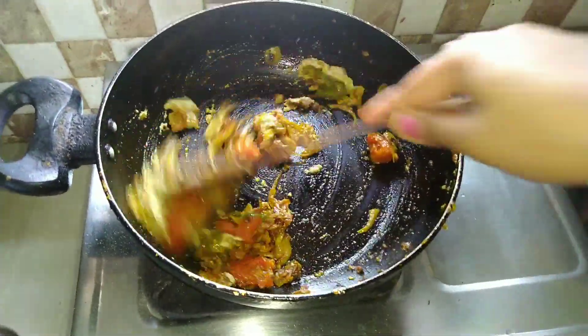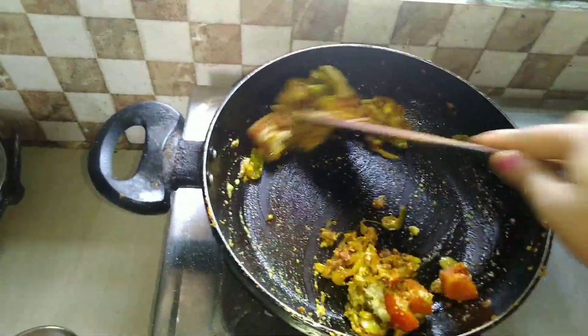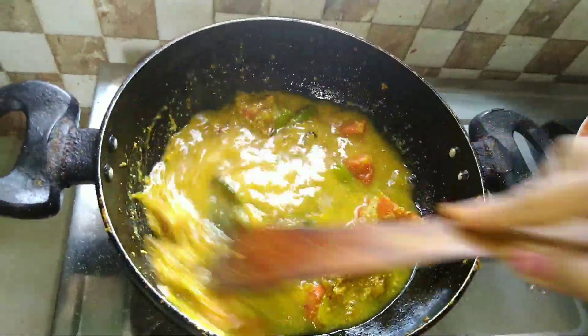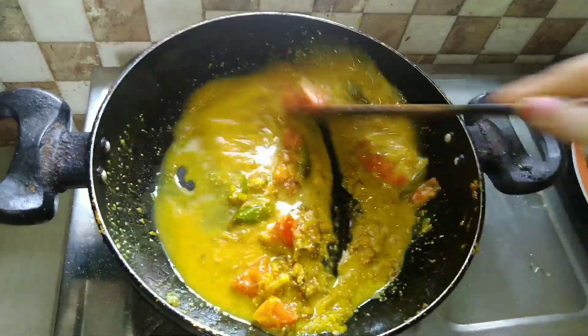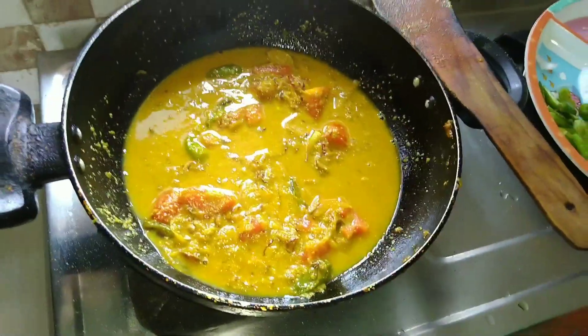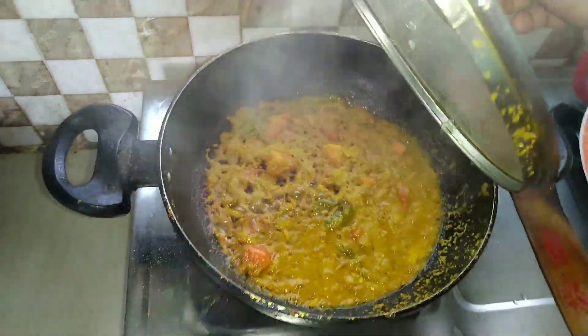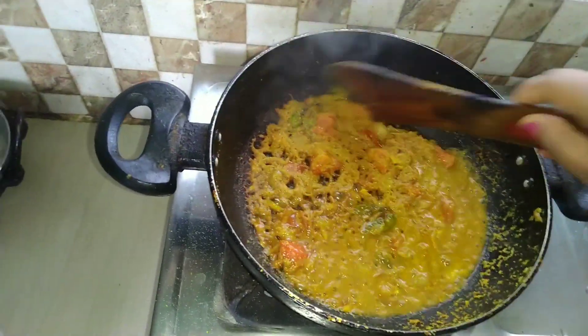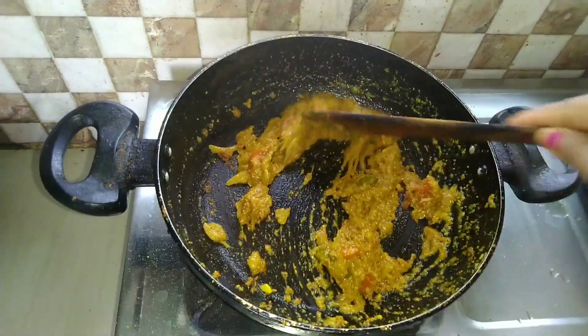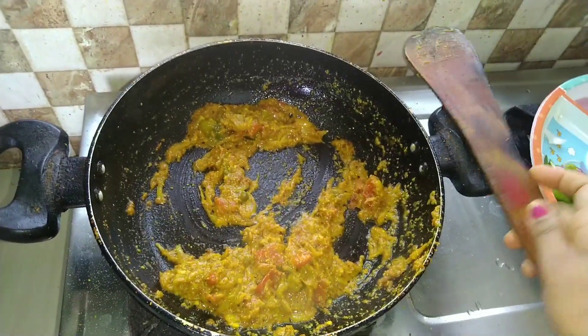We will take the pot to get it. This is not enough to put it in the pot. It's good to eat it. If you want to eat tomato, it's good to eat it. Guys, I'm going to eat it. This is good to eat it.